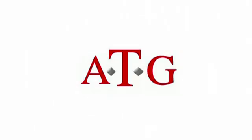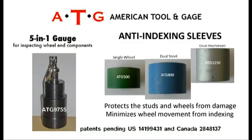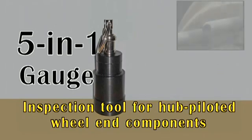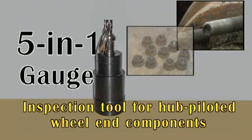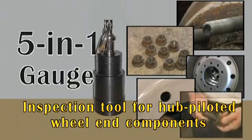ATG is a Michigan-based company. We understand the need for innovative tools that assist fleets, service providers, and original equipment manufacturers in reducing the potential for wheel separations from vehicles with hub-piloted wheel systems. Getting actively involved in the needs of the industry, we developed hard-working, American-made products. In this video, we will focus on the use of the 5-in-1 gauge, a multifunctional tool designed to heighten the inspection process of hub-piloted wheel-end components.